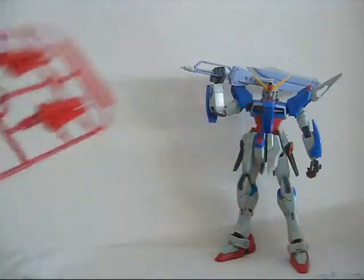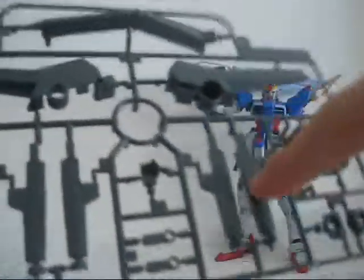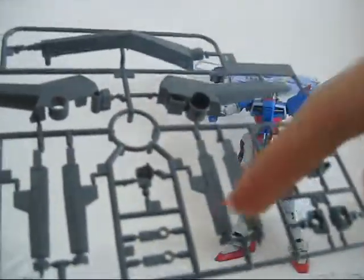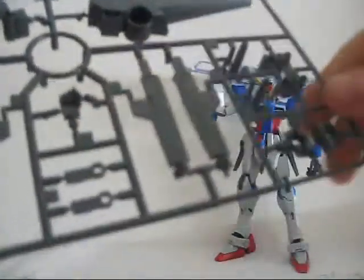Then we have the F plate where you can find the action base, the two twin rifles — not entirely sure about their names, I'll have to check — and the other closed fist I mentioned before.